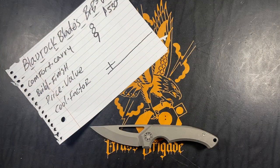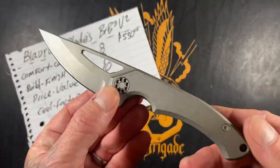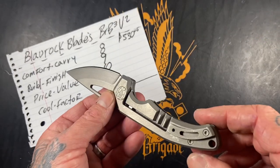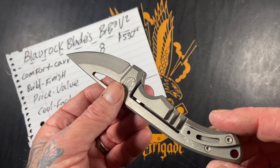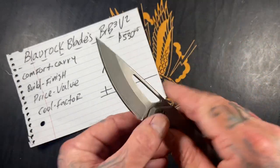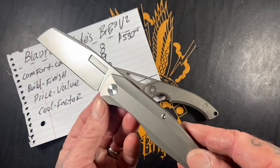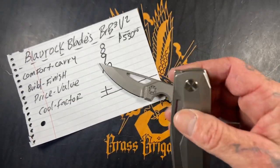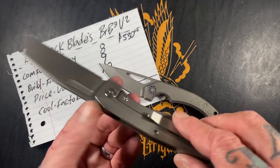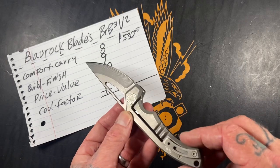Price and value — I hope you already know what this is: that's a 10, and we don't even need to talk about it. This is a handmade knife from Germany — not a production knife. It's handmade by Jan Oli. $530–$540 shipped from Germany for a full custom. Compare that to a production knife: if you get it on the drop it's like $380, but if you don't, you're looking at five to five-fifty on the secondary — and this is less than that for a full custom. Price and value: 10.